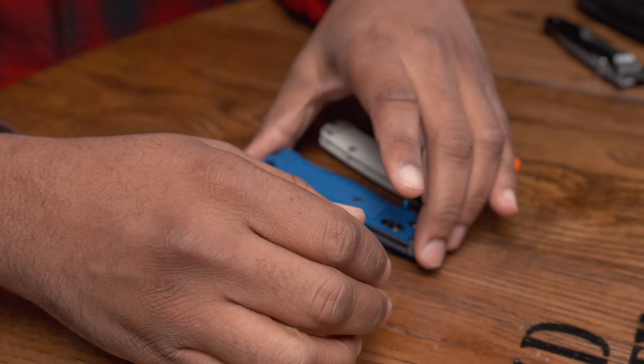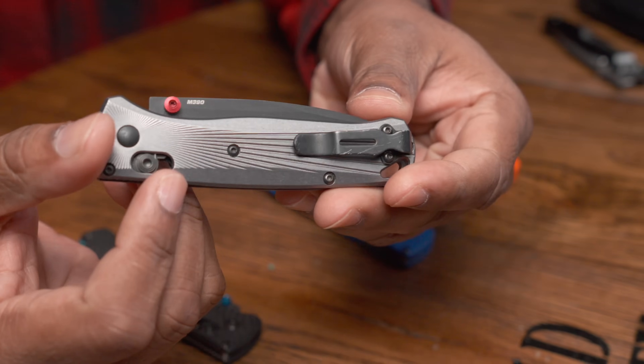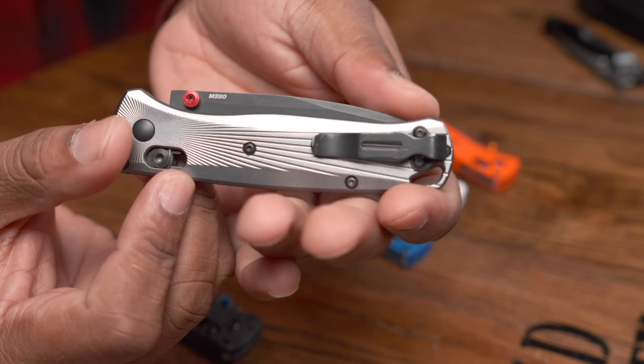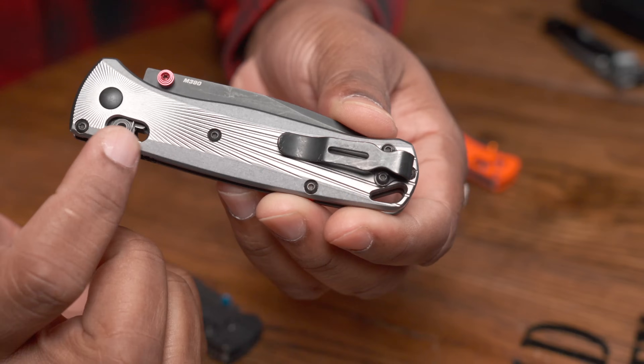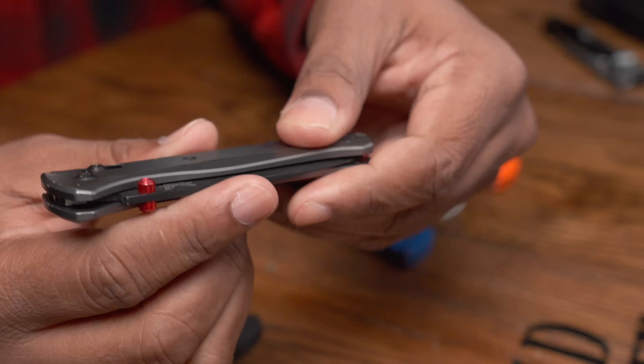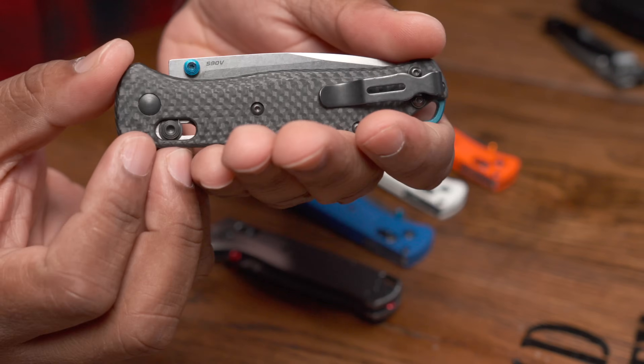The biggest thing for me is I thought the Bug Out was going to be an all-around knife for my outdoor uses, and it is not that. It doesn't matter if I have the aluminum version with M390 — I love that blade steel, I love the sunburst scales — or the carbon fiber with S90V. It doesn't matter which one I use: using the Benchmade Bug Out for more than 15 minutes at a time really, really sucks, and a lot of outdoor tasks take more than 15 minutes.